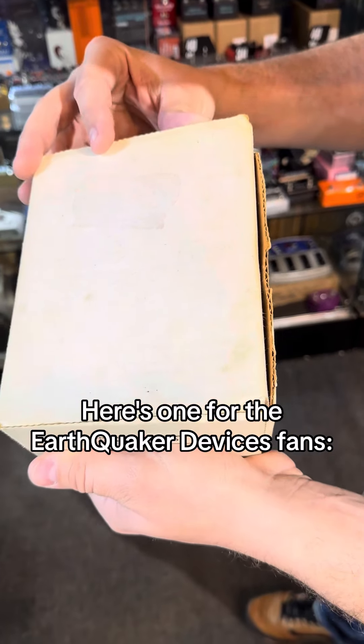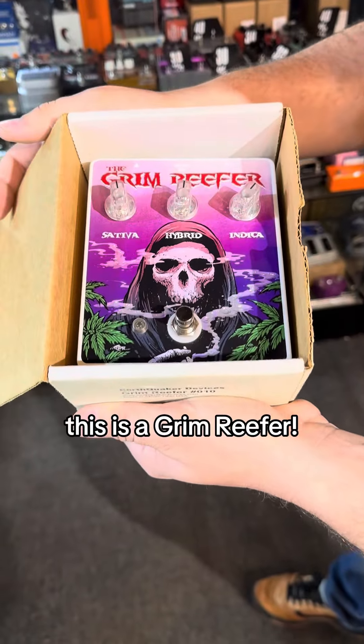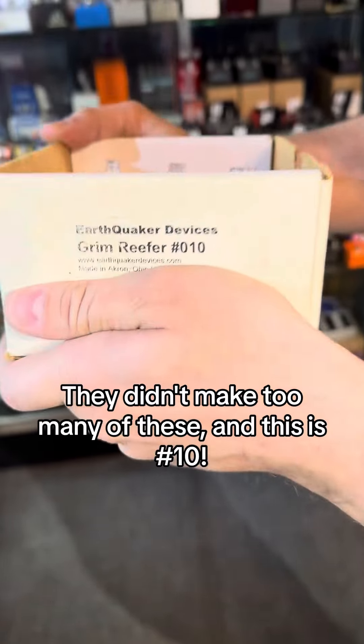Here's one for the Earthquaker Devices fans. This is a Grim Reefer — they didn't make too many of these. This is number 10.